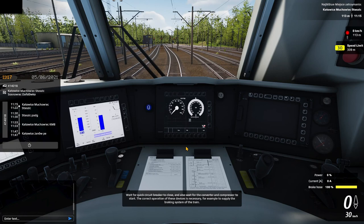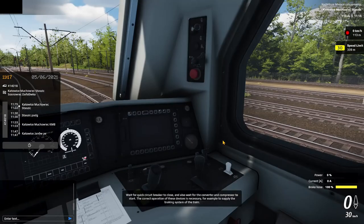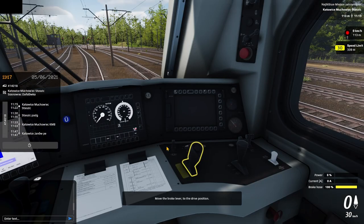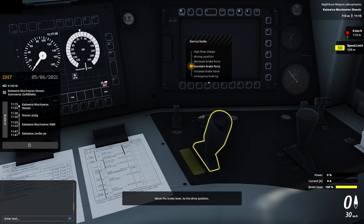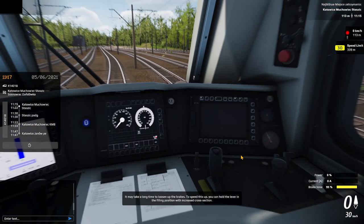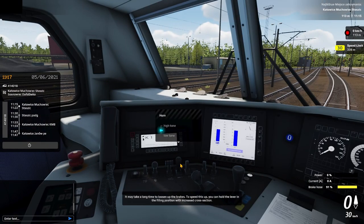The correct operation of these devices is necessary, for example, to supply the braking system of a train. Now set the forward direction. Move the brake lever to the drive position. It may take a long time to loosen up the brakes. To speed this up, you can hold the lever in the filling position with the increased cross section.